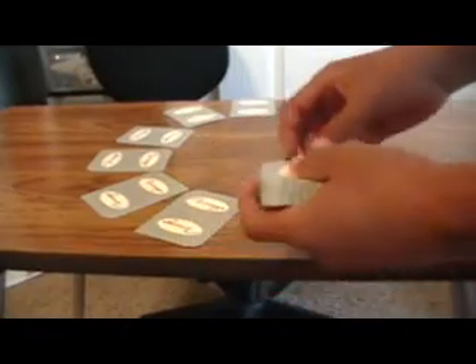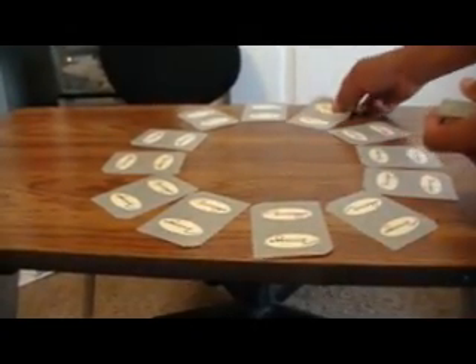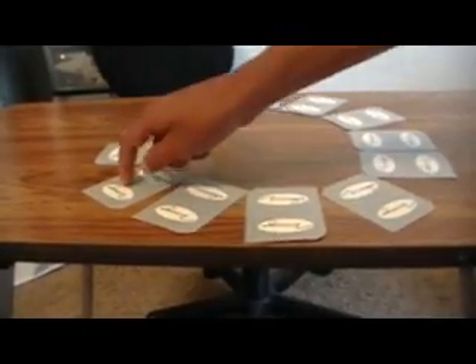That's when you build the clock: 12, 11, 10, 9, 8, 7, 6, 5, 4, 3, 2, and then 1. You really don't have to do anything to make the trick work — you just have to follow all the steps and it'll work by itself. They picked 9, so you do 12 o'clock, 1 o'clock, 2 o'clock, 3 o'clock, 4 o'clock, 5 o'clock, 6 o'clock, 7 o'clock, 8 o'clock, 9 o'clock. And this should be their card. And it is.